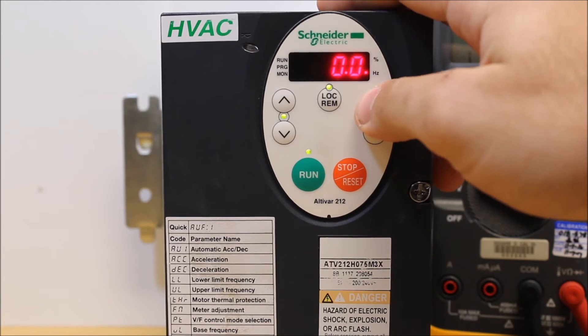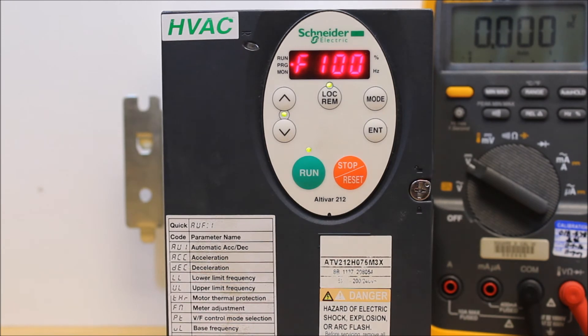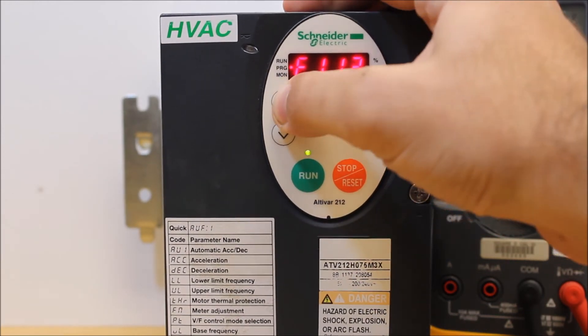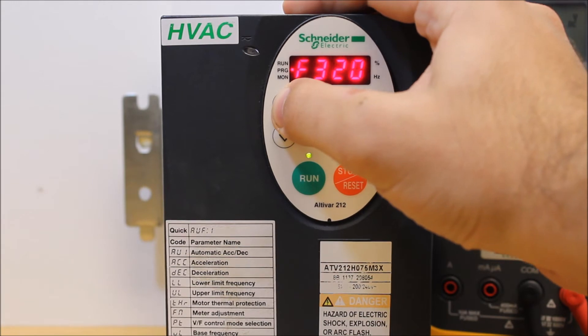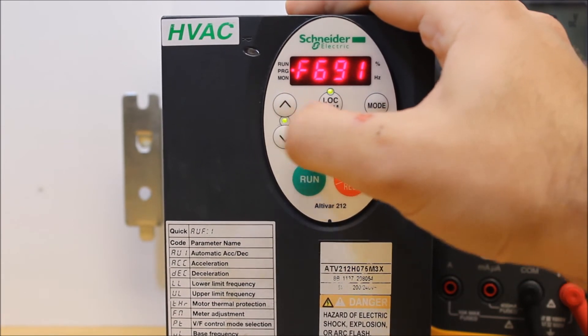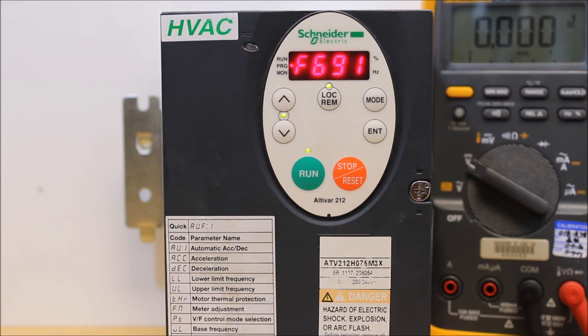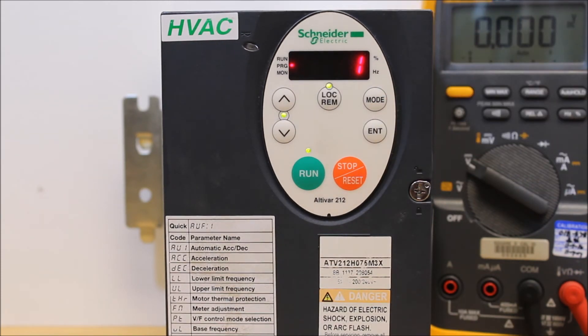Press mode and then go to F--- and enter. There are parameters F691, F692, F694, and F695 — it skips F693 on purpose. F691 is your analog output slope, whether positive or negative. It's usually positive from the factory, so you can leave it that way, which most people do. F692 only really applies if you are using 4 to 20 milliamp output, as it's an analog output scaling parameter for adding a 20% bias.